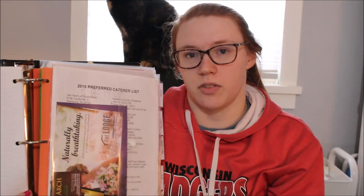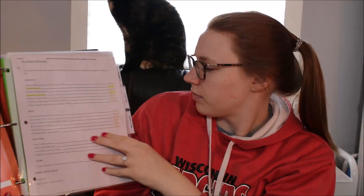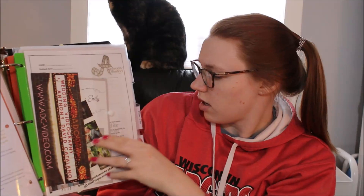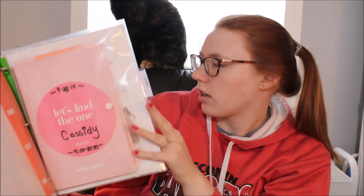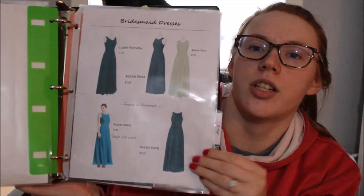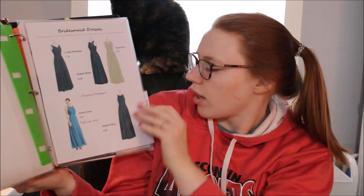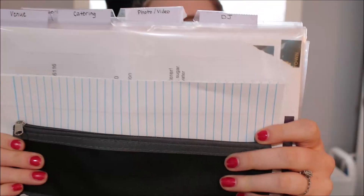I used just some tape because I wasn't sure where I was going to keep them, and now I can reuse all these since I already have everything booked. The sections I made are: catering, photo and video, DJ, dessert, a dress pouch — I did a little sample page of some bridesmaids dresses I was looking at — and the last one is rings, where I put all the information from buying our rings.